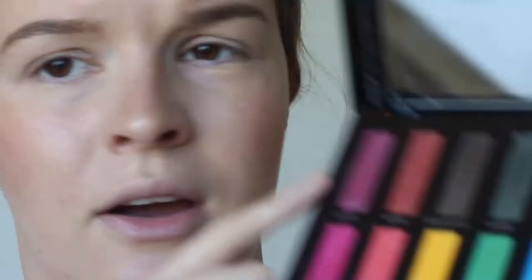Now I'm going to get my eyeshadow palette. I am using my much-loved Urban Decay Full Spectrum palette and going with the pink shades. My favourite shade is Gossip, so I'll be using that one. I'll also be using Pandora and Alchemy. I'm just going to use this flat brush that came with an Urban Decay palette, and I'm going to start with the middle shade — I'll whip it all over my eyelids. It looks like a lot but probably will be — that's what I like about it.